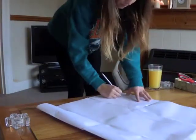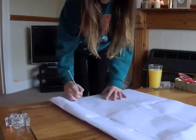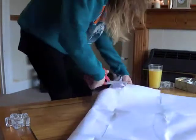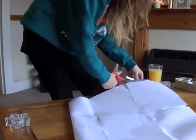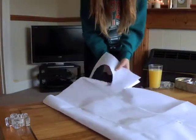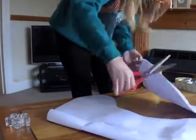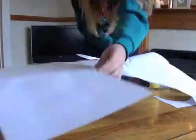I then folded those sheets in half and started to draw the side of my stocking, making sure I was going right up to the edge. Cutting that out — if you just draw on one side then when you fold it out you've got the good sides of your stocking. Obviously if you use less sheets of paper then you're going to make your stocking smaller.